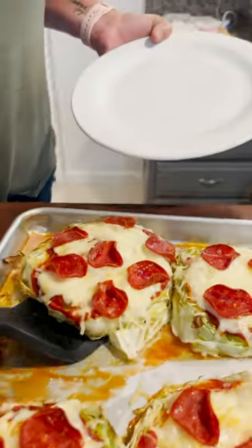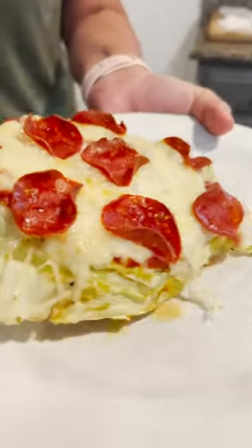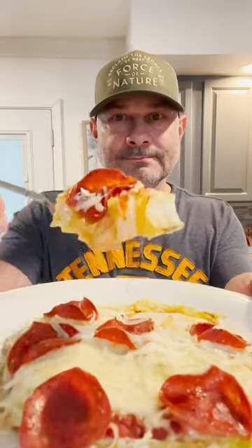There is literally no other reason to eat cabbage again any other way. This is cabbage pizza. It's healthy, it's low carb, and it tastes fantastic.